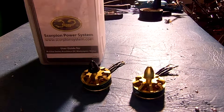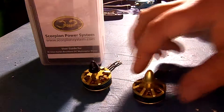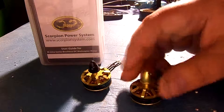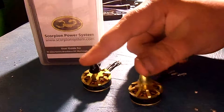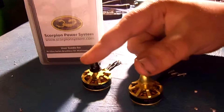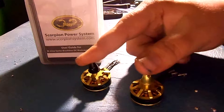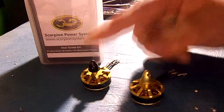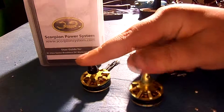One downside to these motors is the nuts are specific to the threading on the motor shaft, and I have not seen these nuts for sale separately anywhere. So if you lose one of these nuts, you basically are stuck buying a whole other pair of motors just to get one nut.